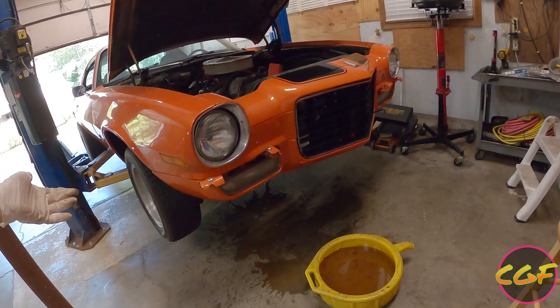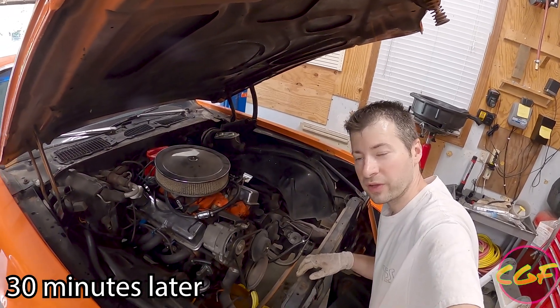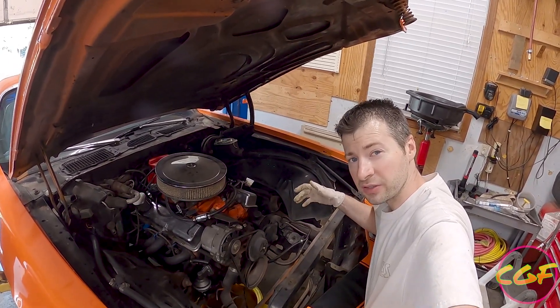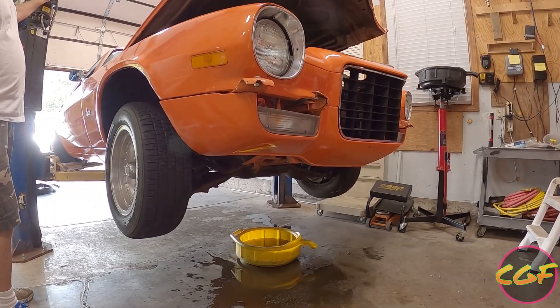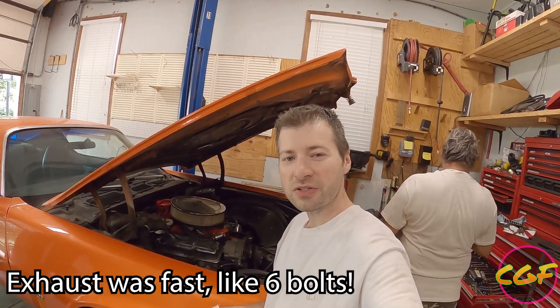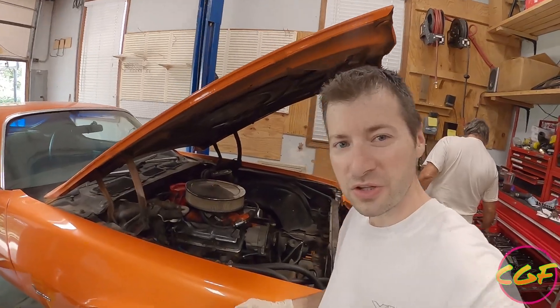We've gotten the radiator out now. Who would have guessed we made a mess. Next up we're gonna start disconnecting this engine. We've gotten everything that I can find in the engine bay — or at least everything easy to get to — off. Now it's time to raise it up in the air: we'll disconnect the starter, disconnect the exhaust, driveshaft, and do whatever else we find under there. Got the exhaust unhooked. Can't actually get to the starter, so we've lowered it. Now it's time to start taking the headers off.